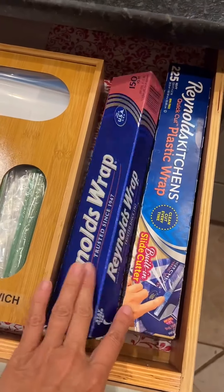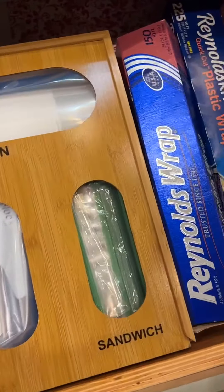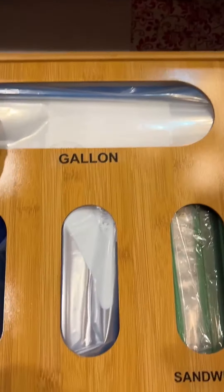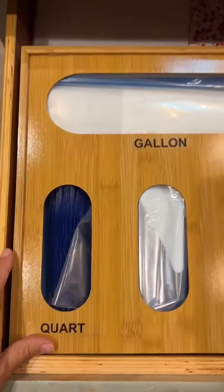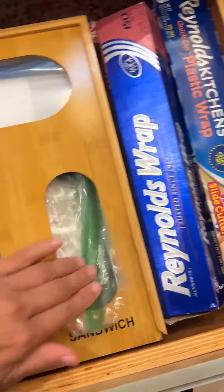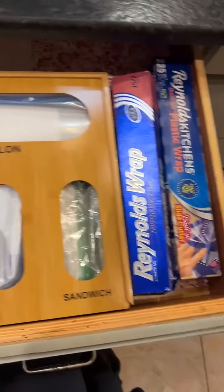I just put my plastic wrap and my foil to the side. I think I have this a little overloaded, but anyway, I hope that's helpful and hopefully it'll keep everything nice and organized.